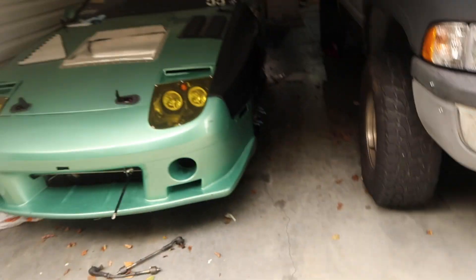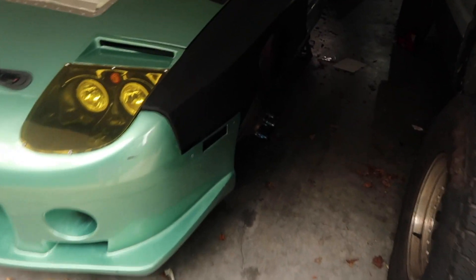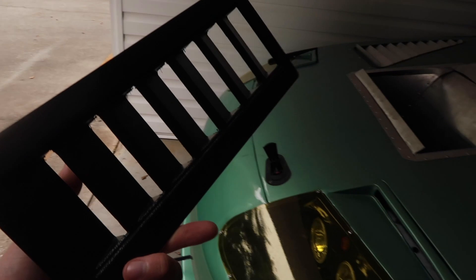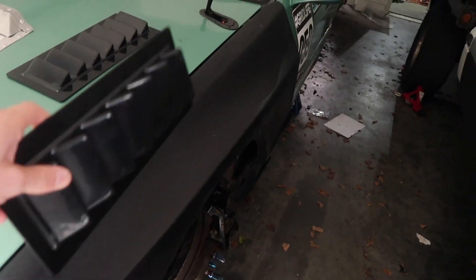What's up guys, welcome to another video. Today we're doing widebody stuff. As you remember, we picked up our eBay widebody fenders, and these just came in which I'm stoked about. These are our new vents — when you do a widebody, Mikey aka Pineapple told me we need to have vents in the top.